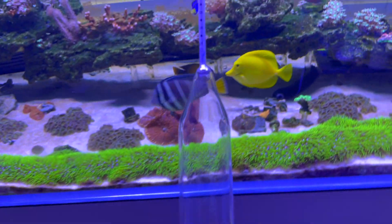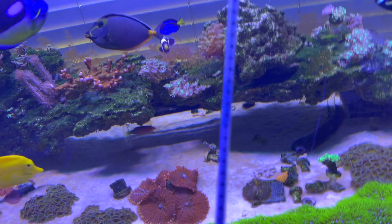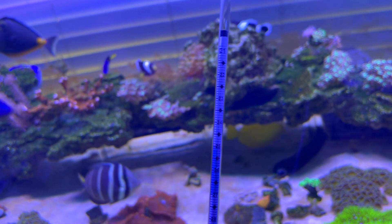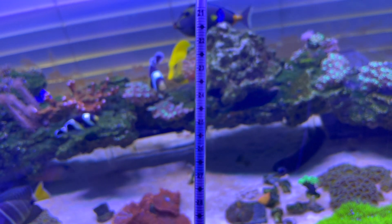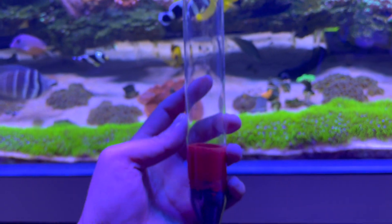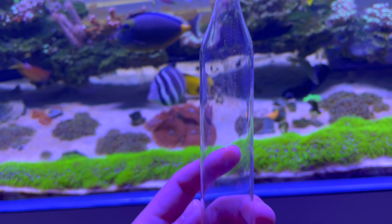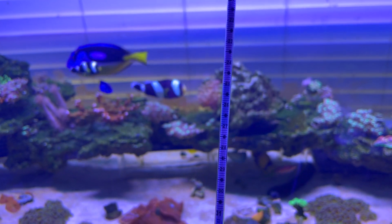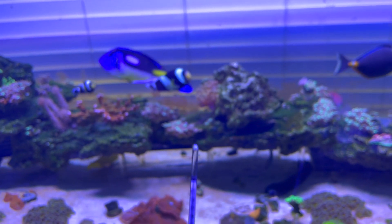It's a glass tube like this, and up top you can see the markings for your salinity. Right in the middle you can see 2.6, with the ideal range marked in blue. What you do is float this in your aquarium when it's not wavy — you have to have it at a standstill — then see where it lands and that's your salinity. Let me turn off all my wave makers and then we'll get this in there.